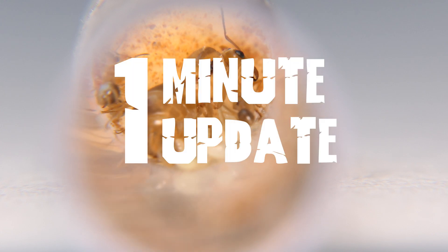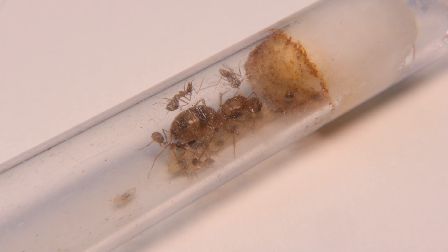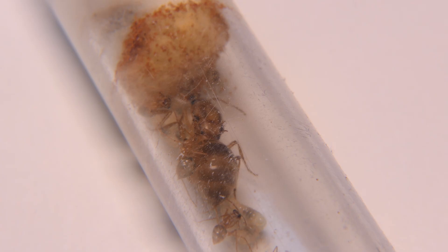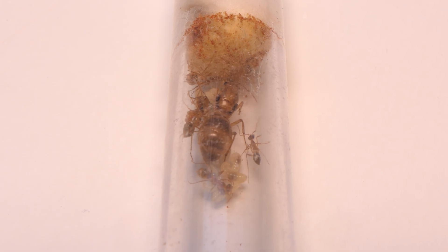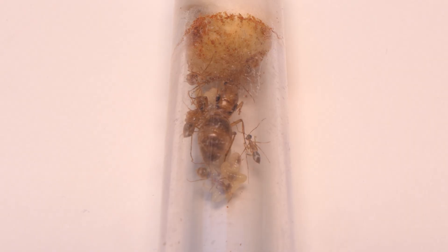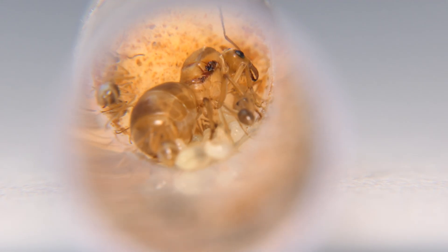Welcome to One Minute Update where today we are looking at my Myrmecocystis mexicanus. That is right, we got honeypots. We have had this colony for a while now but nothing happened with them. The colony I received was very healthy — they had a bunch of workers and an insane amount of larvae. The colors on these ants are amazing and they look very beautiful.